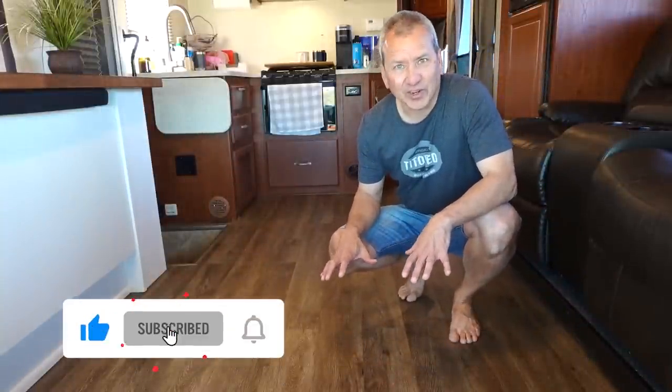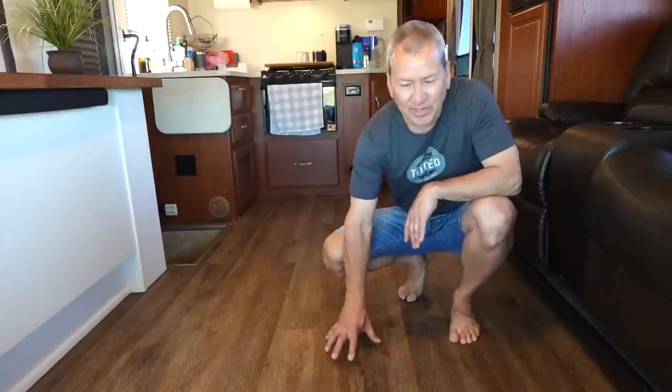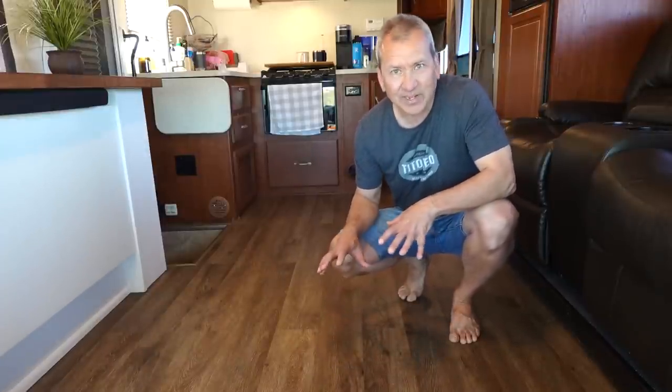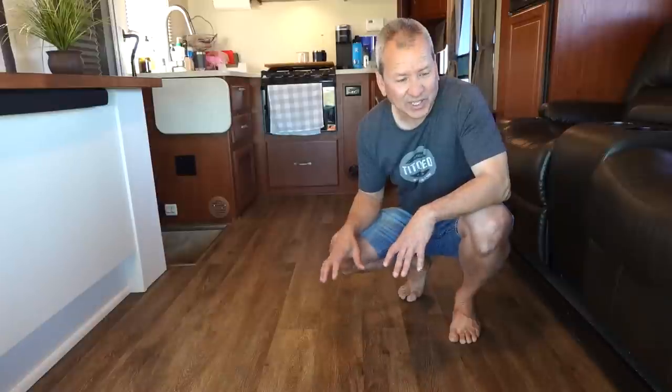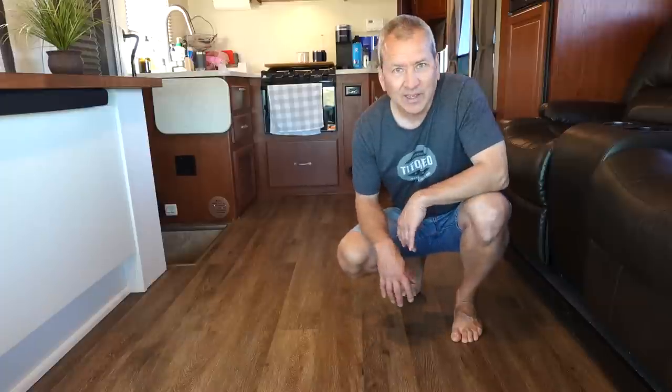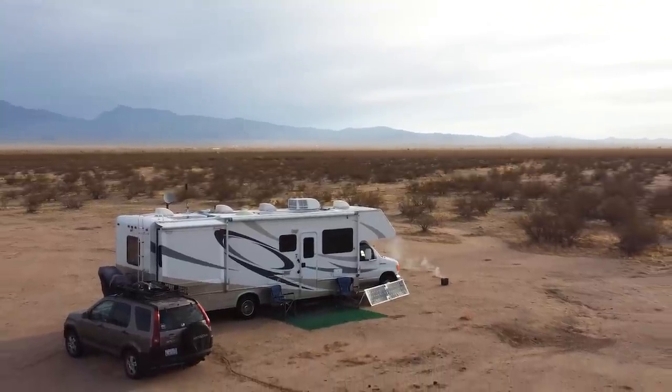A good place to start is probably the flooring, because I get a lot of questions from folks looking to tear out their carpet and replace it with vinyl plank flooring like we did. After a couple years, you can see it looks really, really good — in fact it looks just the same as when we installed it. I've since completed the flooring all the way back through the bedroom and around the bed. It's very easy to install and very easy to clean, which is great since we do a lot of desert camping and it gets dusty — you can just sweep, wipe, or mop it down instead of trapping dust in carpet.